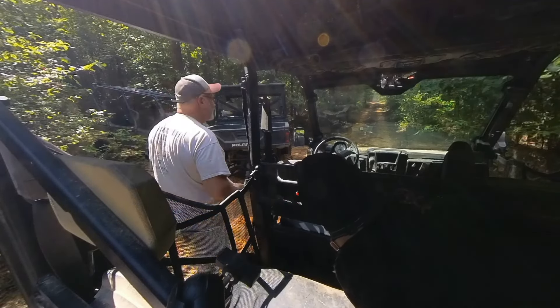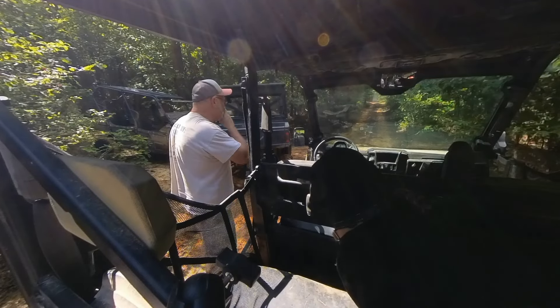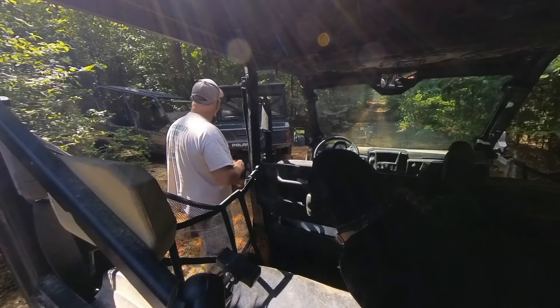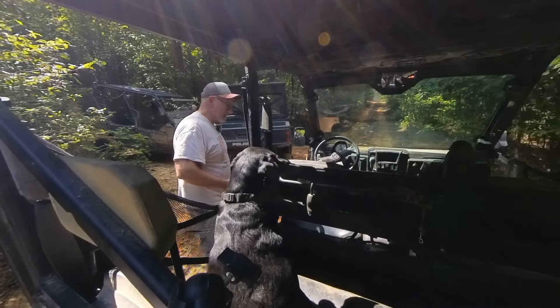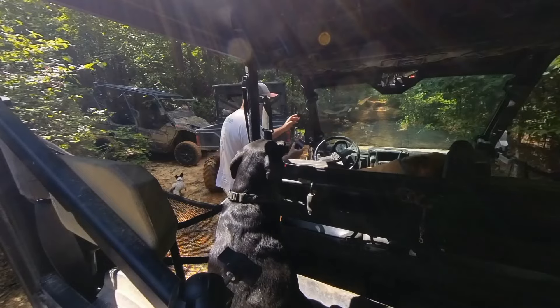All right, guys. Come on, Moose — in. We're going to go. Get in here. It finally got broke off, they just shortened it. In, Moose — in, buddy. Come on, Spinner, get in. Move over.